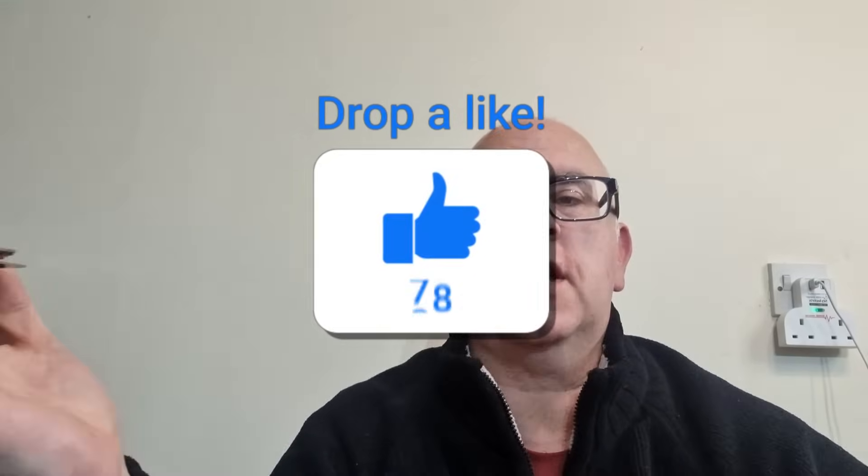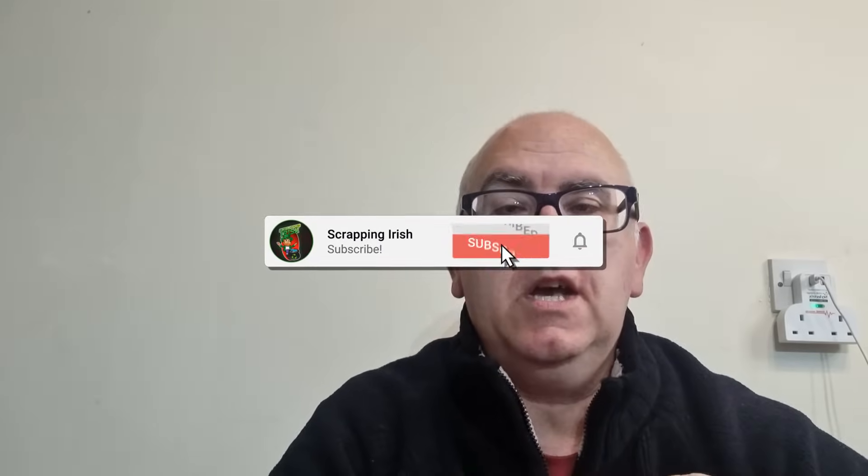Thanks for watching — I really appreciate it. If you're not a subscriber, why not subscribe? Put down in the comments something you want me to scrap out and show you where the gold is, and I have a few videos coming up over the next couple of months — from laptop boards to computer boards to PlayStation boards. Hopefully we'll get some gold recovery videos done before the year is out, and I'll keep working through my scrap aluminium and copper to fund the chemicals. Keep safe, keep looking for that gold — it's in the boards. Catch you on the next one!